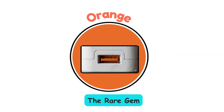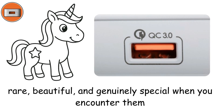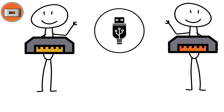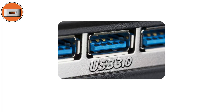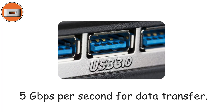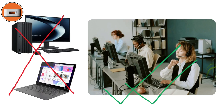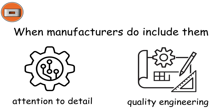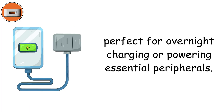Orange ports — the rare gem. Orange ports are the unicorns of the USB world: rare, beautiful, and genuinely special. Similar to yellow ports, they feature always-on charging capability, keeping power flowing even when your system is powered down. They typically follow USB 3.0 standards, offering speeds up to 5 gigabits per second. You won't spot these often on consumer-grade PCs — they're more common in specialized workstations or server configurations. If your device has orange ports, treat them like the VIP connections they are.